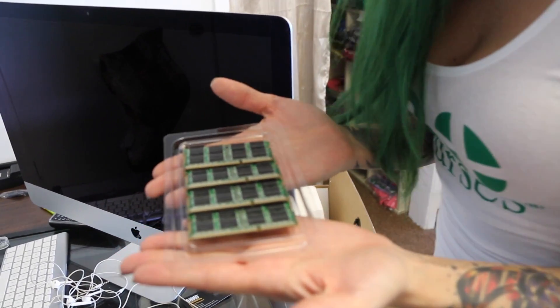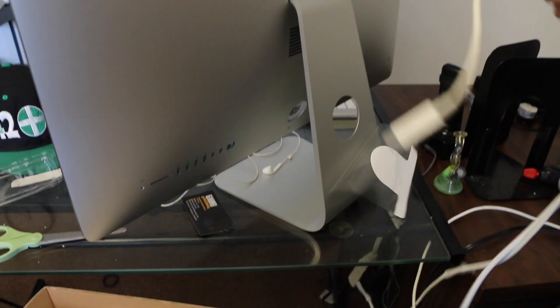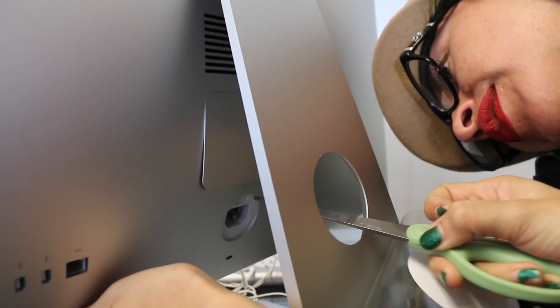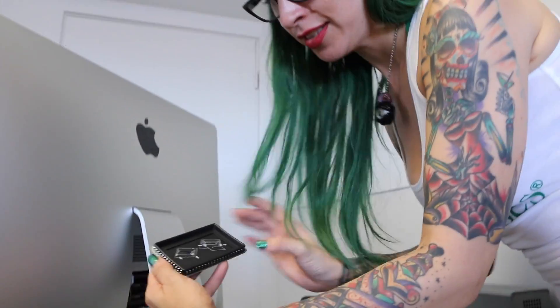Here we have our brand new 32GB of RAM. Make sure your computer is off. Go ahead and unplug it. I'm going to grab my scissors and pop the back open to get to the memory module. Now we remove the old memory.